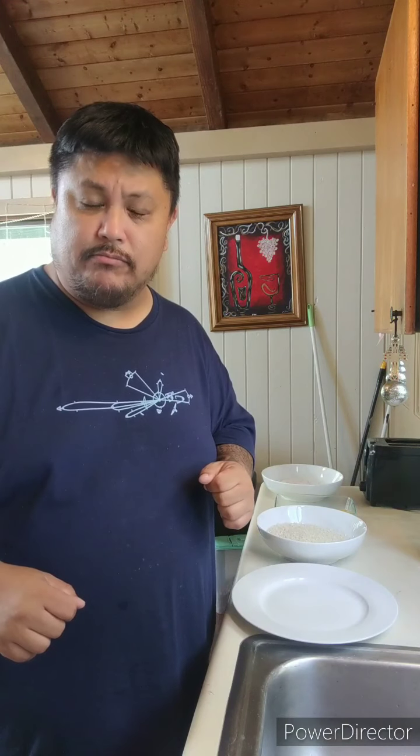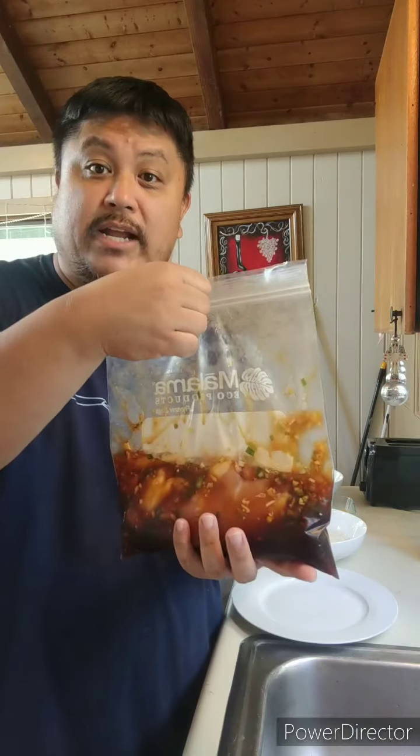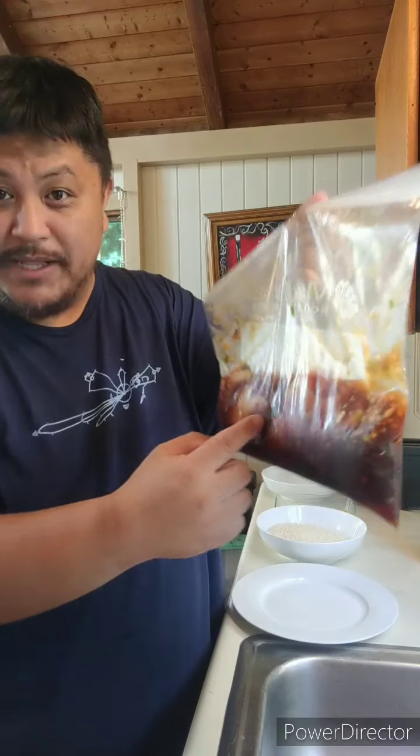So I already marinated some chicken. It's been marinating for about a couple hours in the refrigerator. This is my secret marinade. Some of you may know at least the ingredients — the main ingredients are soy sauce, lemon, and sugar. And there is also green onions and garlic.